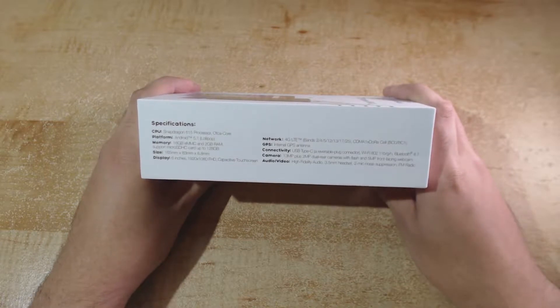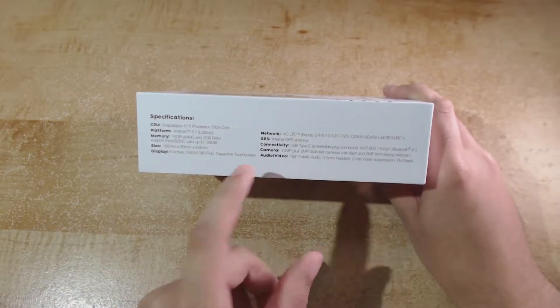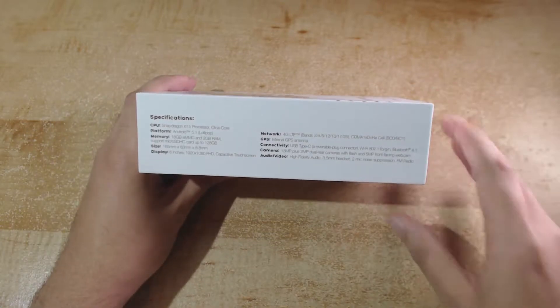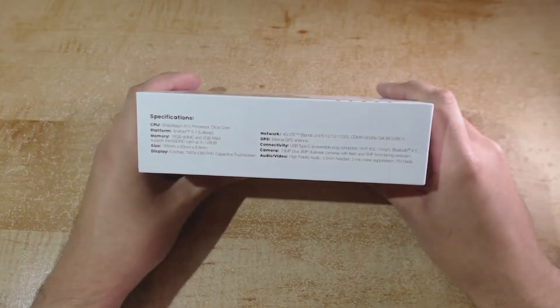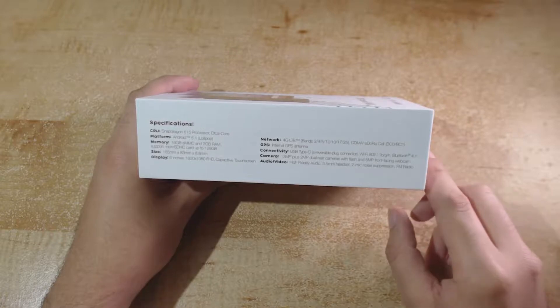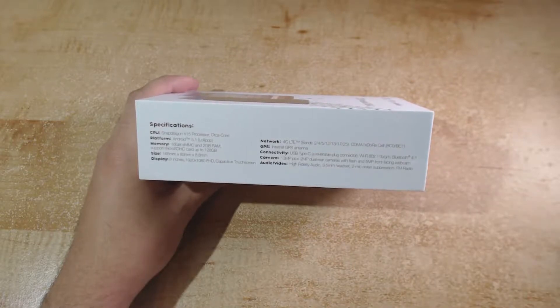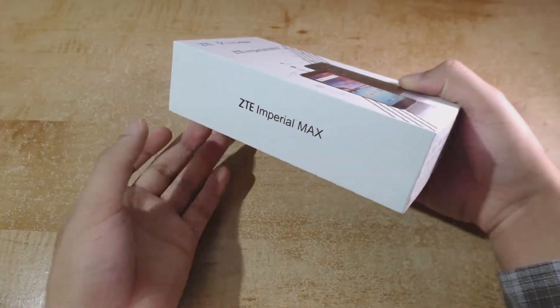We have Bluetooth 4.1. For the camera we have a 13 megapixel rear camera, an additional 2 megapixel rear camera, and a 5 megapixel front-facing camera. For audio you have a standard 3.5mm headset jack, two microphones, and FM radio.